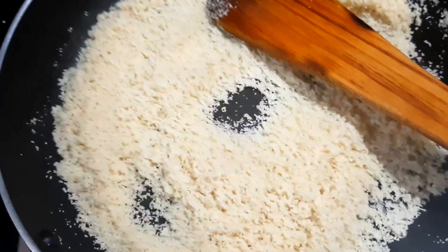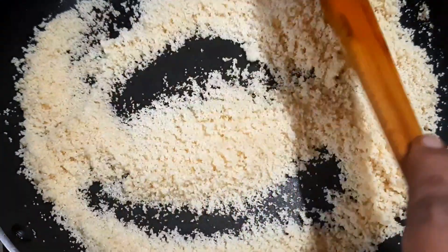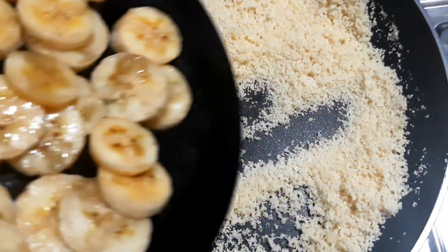I will add a little spoon in the pan. I will add a little bit of the pan. When I add the pan for the pan, I will add a little bit of brown. I will add a lot of the pan.